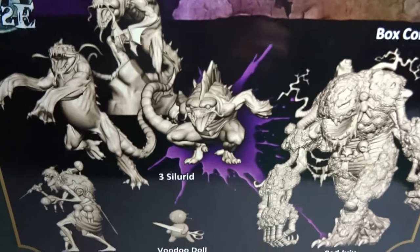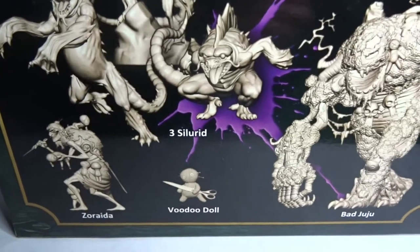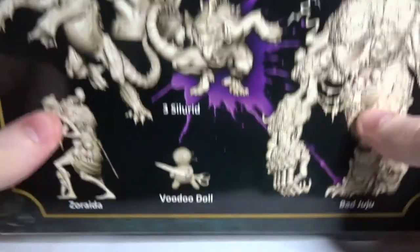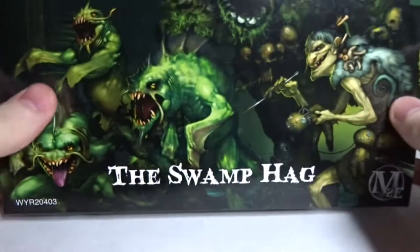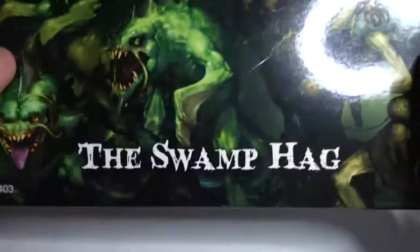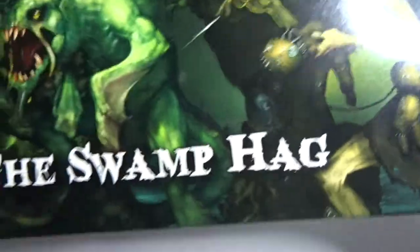Apologies for the lighting in here just now — I actually had one of the bulbs in my big desk light blow, and I can't afford to replace it at the moment unfortunately. So I'm just making do with what I have, just this one little spotlight that you can see the reflection in there. But anyway, back to the unboxing.